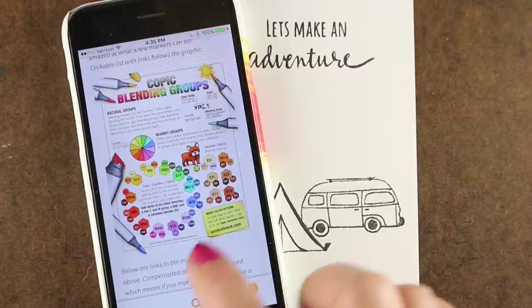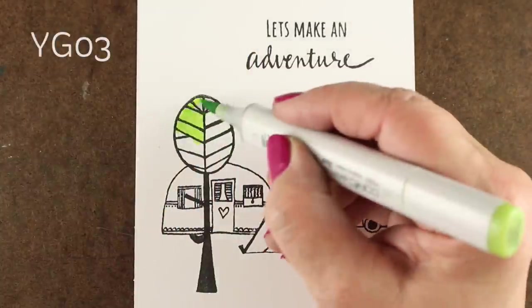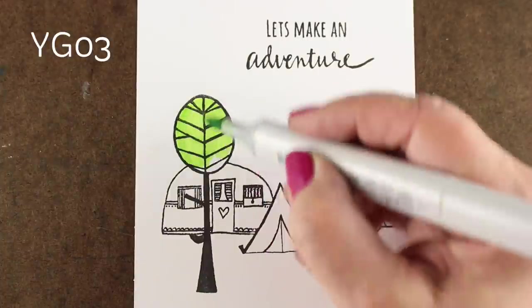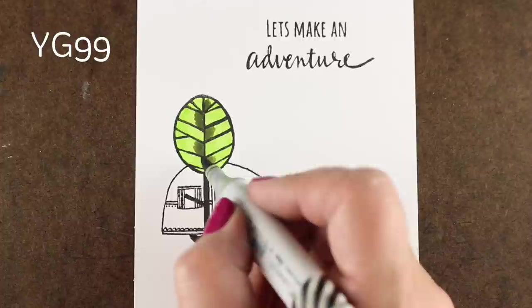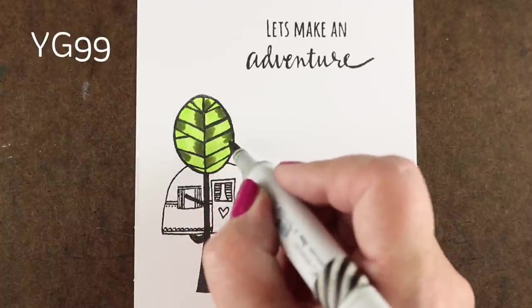Then I pulled up my Copic blending groups page on my blog. I made this little handout that you can go look at if you want to see some basic color blending groups for the whole rainbow of colors. I tell you what my favorite colors are — a lot of people don't know that's there — so I figured I'll use those colors today in combination with each other.